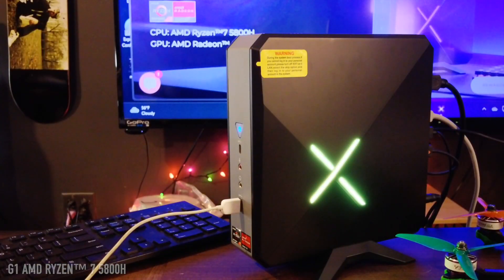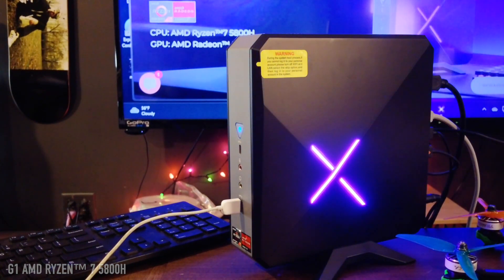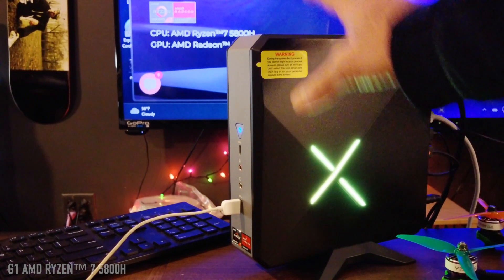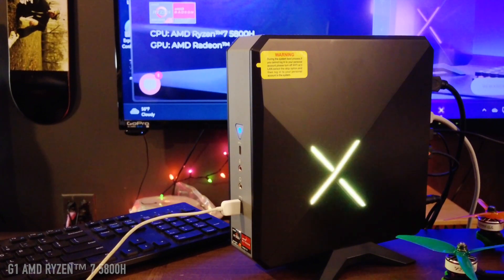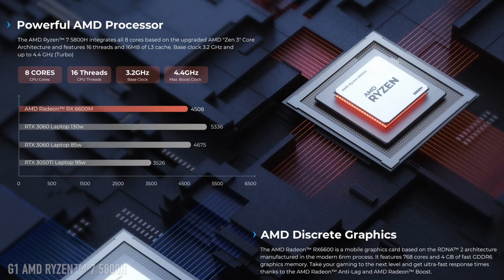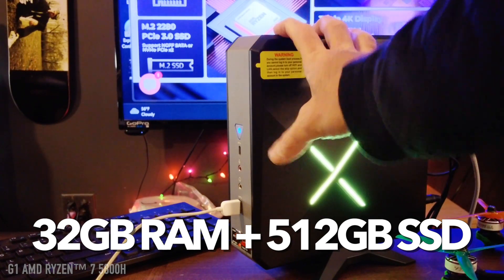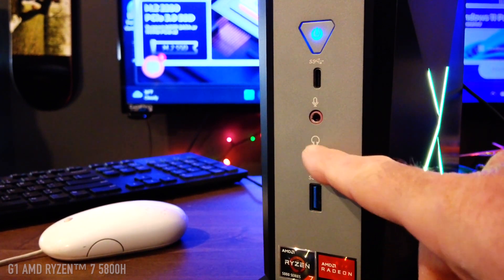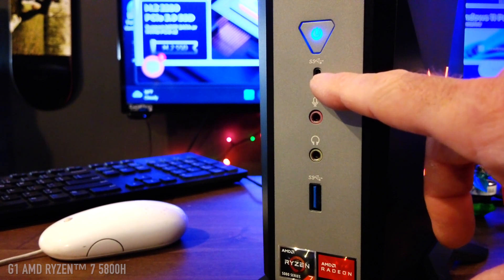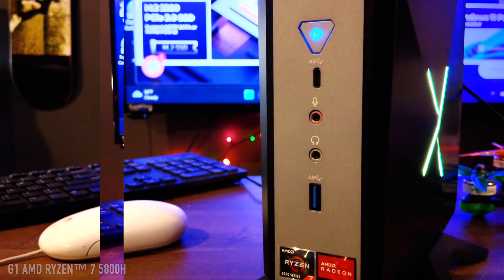This is the Ace Magician G1. Mine doesn't have the logo printed like they show on the website — the newer versions might; mine may have been a prototype. It has an AMD Ryzen 5000 series with Radeon graphics for running any type of game, 32 gigabytes of RAM, and a 512 gigabyte hard drive. On the front there's a USB port, headphone jack, microphone port, USB-C, and a power button. It did not come with a mouse or keyboard.